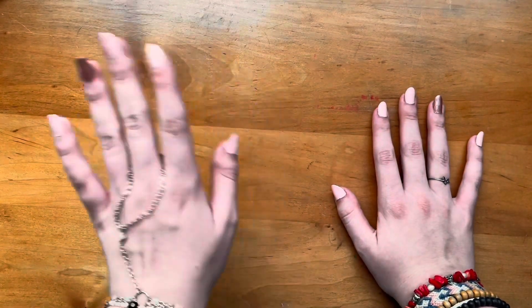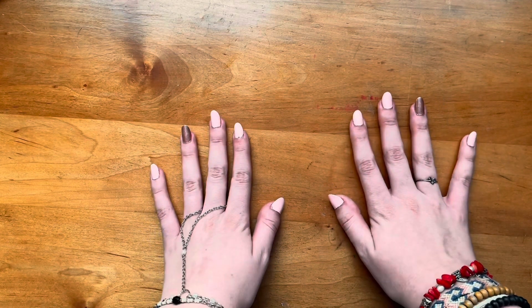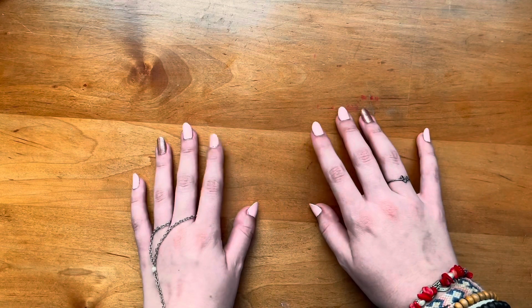Hello, welcome. Today I will be painting and drawing, but mostly painting. So let's get started.